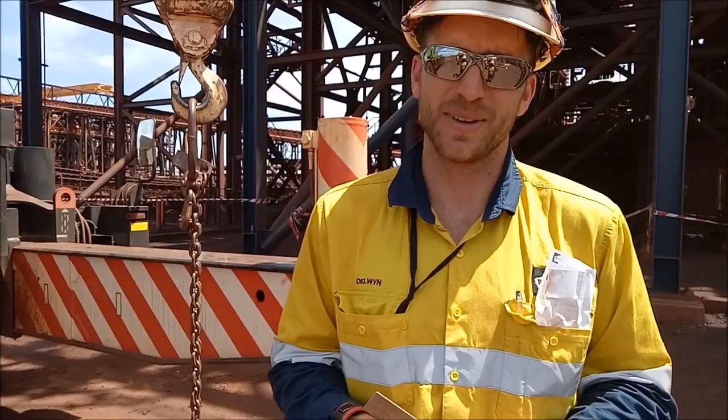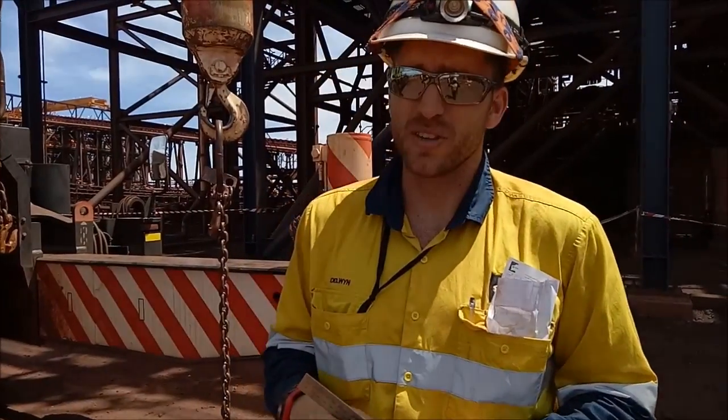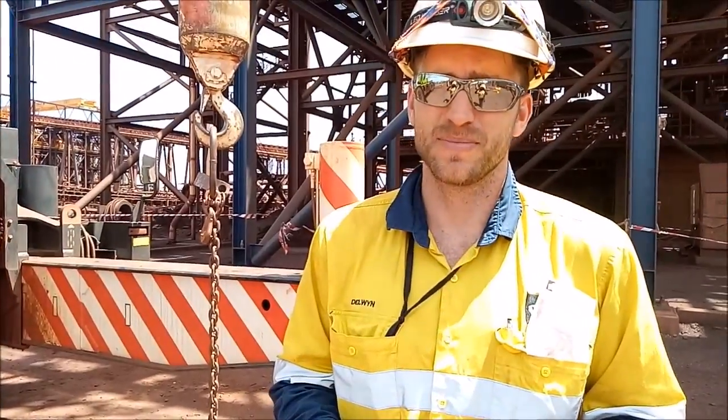Hey, it's Dalwin here from Dal's Rigging and Crane Tips. Today on the show, I'm just going to show you the biggest mistake people make when shortening chains up.